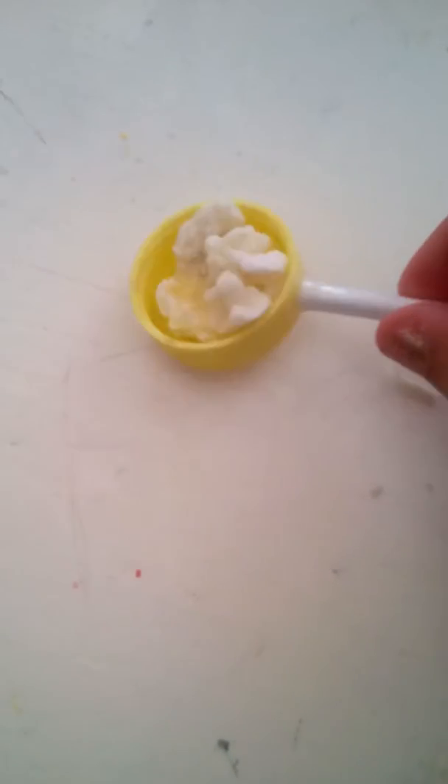Hi guys, in this video I'm going to show you how to make this easy piece of fake scrambled egg. So let's get on with the video.